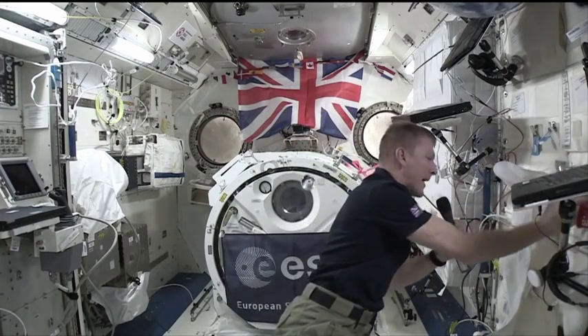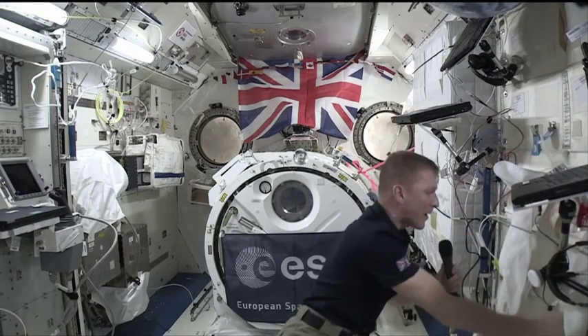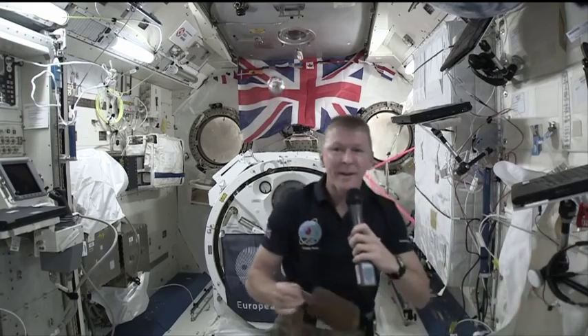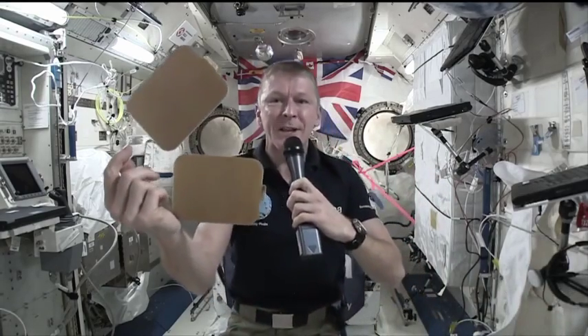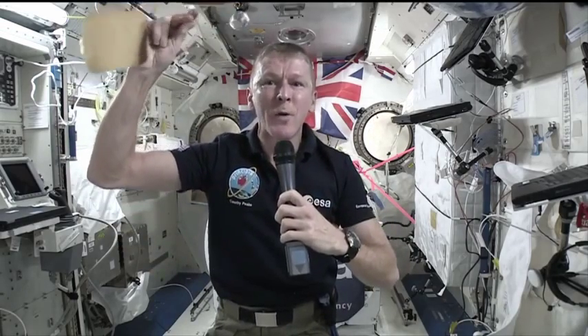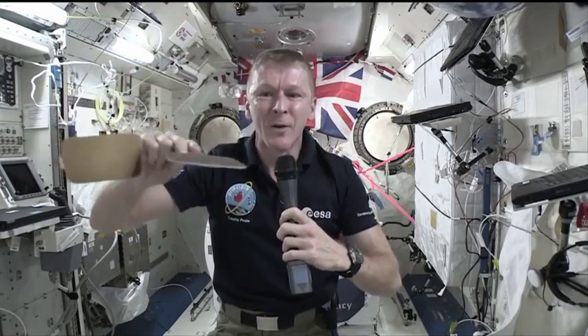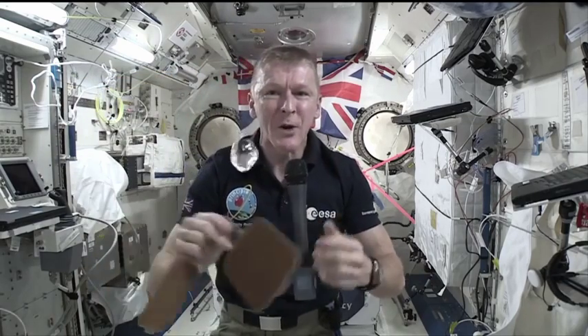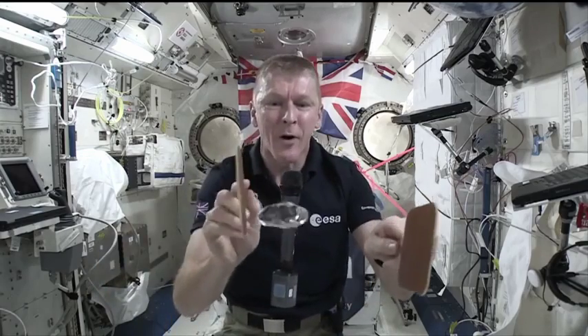So I've got a little bubble there, and that bubble of water is going to float away. But I also have with me two bats which are just like table tennis bats, except these bats are hydrophobic, which means they resist the water so the water doesn't stick to them. They're like non-sticky bats, which means that you can actually play space ping pong.